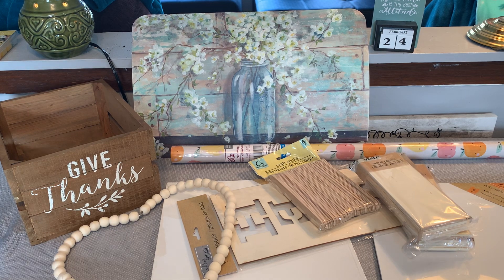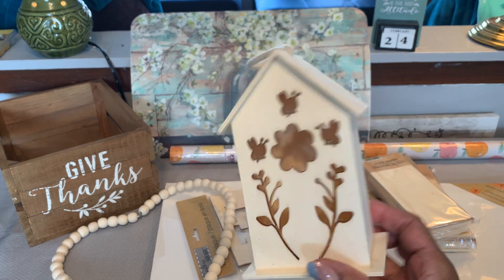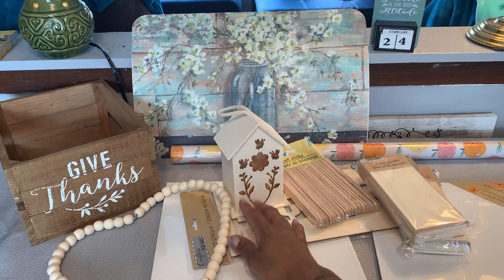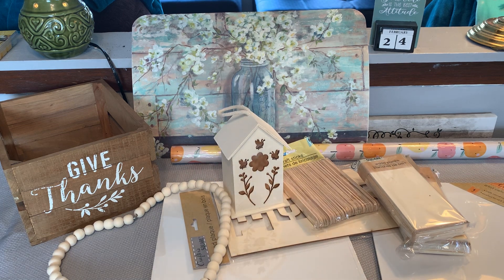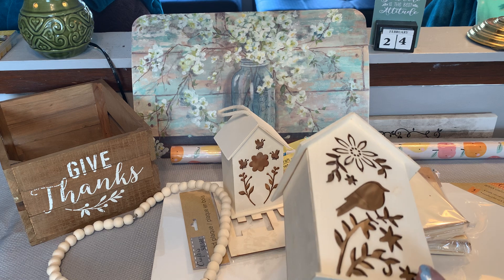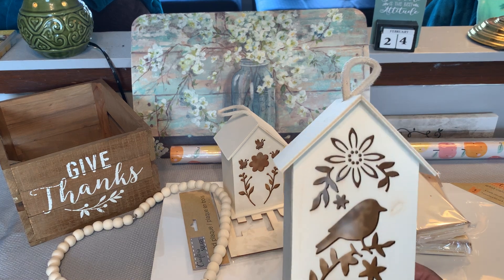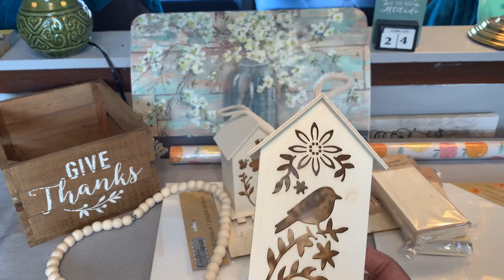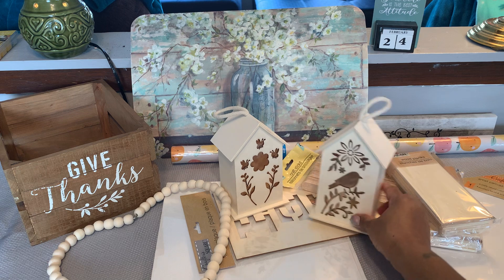I picked up a couple of the wood birdhouses that came out with the spring crafting stuff. I picked up this one — it has little bees on it. I like those, so I can paint them and hang them outside. I'll need to seal them though if I'm going to hang them outside. The other one has a little bird — really cute. They're called 'Craft Garden Bird House,' so those are the two that I picked up.